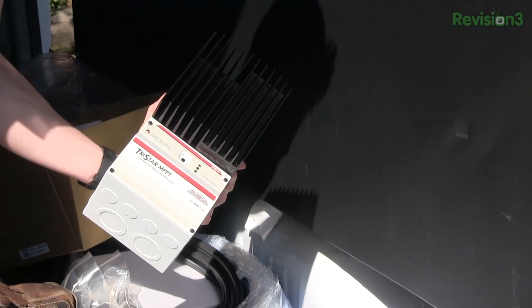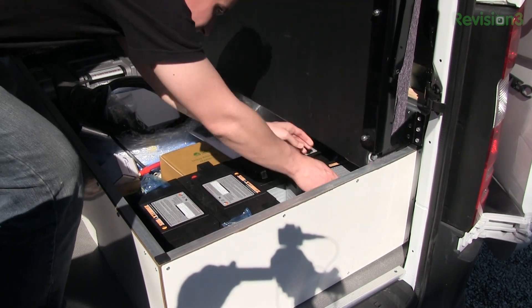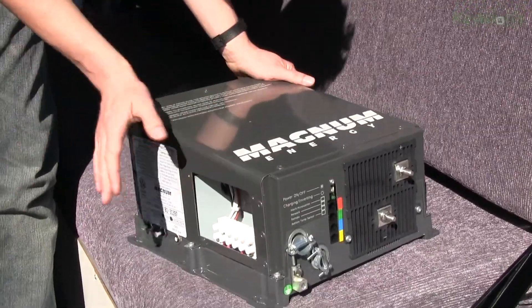There are basically three major components of a solar system. You have, of course, the solar panels. You've got a charge controller. You've got batteries. Optionally you could have an inverter if what you want is AC power from it.